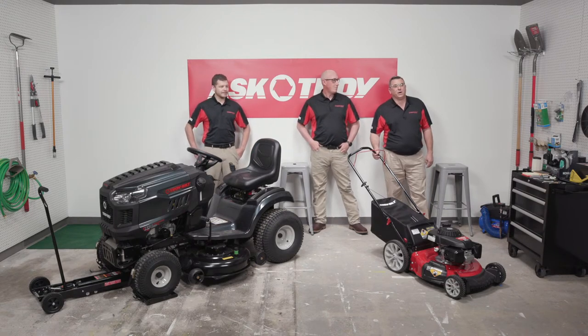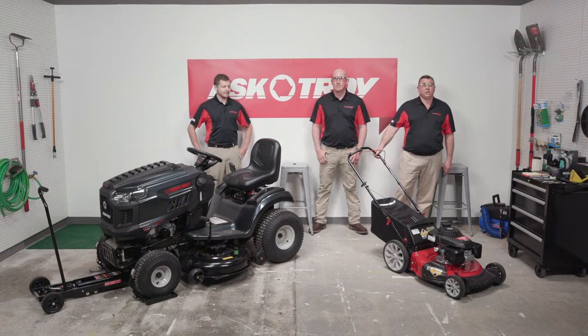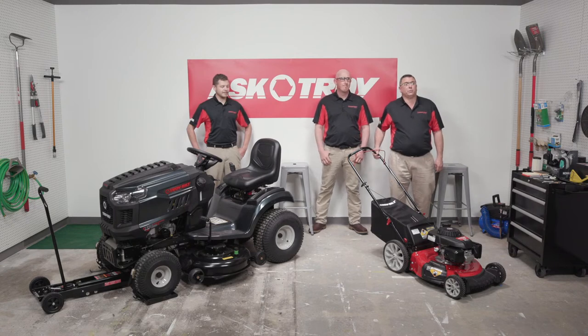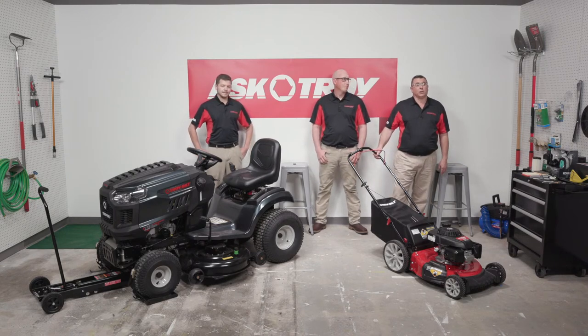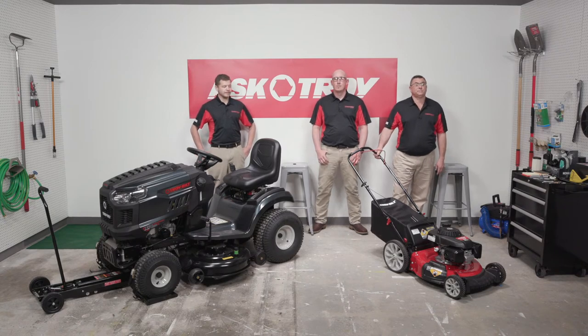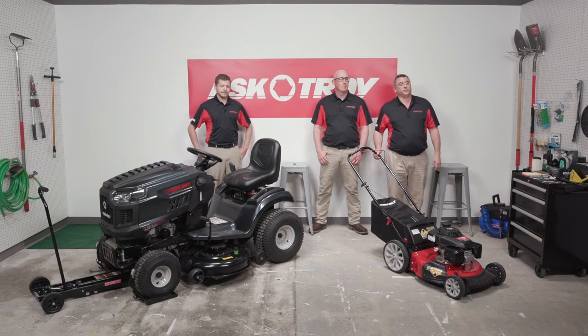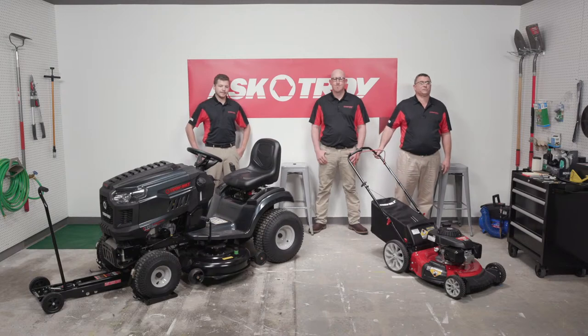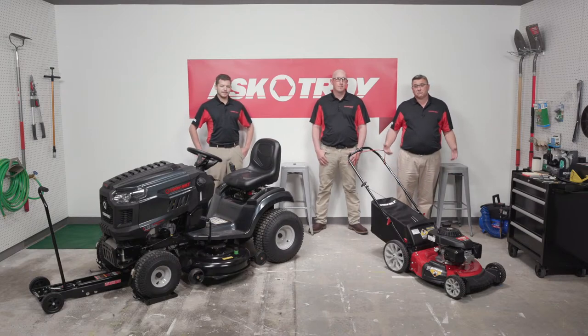So many decide to go outside and use their mower without performing any preseason maintenance. Today we'll be walking through how to change your mower blade, air cleaner, engine oil, spark plug, and more, along with some important spring tasks. Drop your questions in the chat and we'll be answering them as we go. Our colleague Mary Beth and the TroyBuild team are behind the scenes to share your questions and help us get the details right. Let's get started.